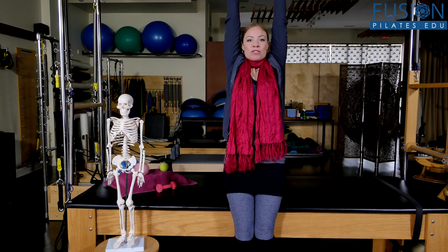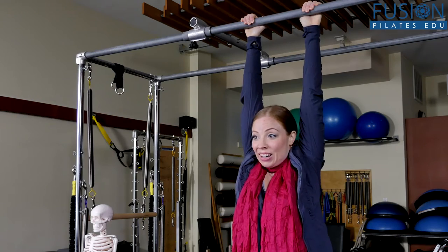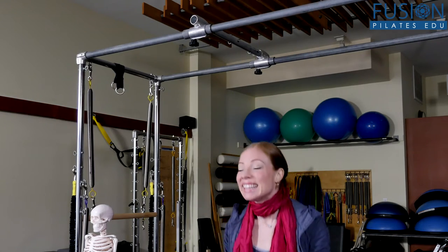There are a few things you can do simply and easily to help your clients and yourself find easier shoulder girdle mechanics. Here at Fusion, we really stress release work — this is a core training principle. Before you can input new information into your clients' bodies, you have to take the old programming out. It can be as simple as rolling out the shoulder girdle on a tennis ball. We should be able to allow our bodies to hang and move from the shoulder girdle, but only if you have availability in the connective tissue.